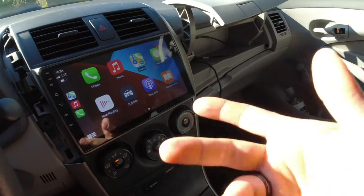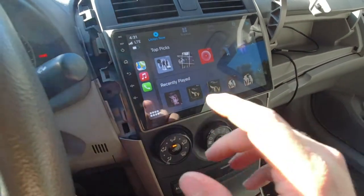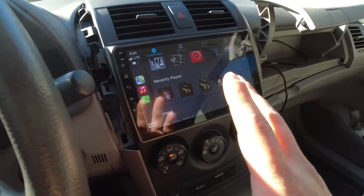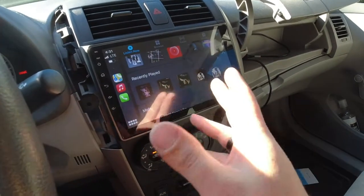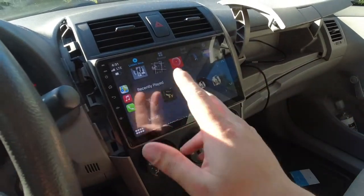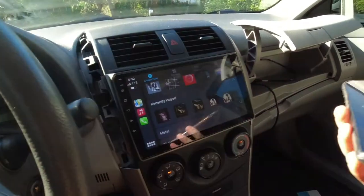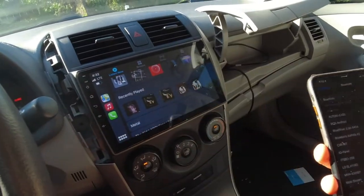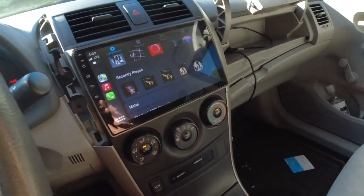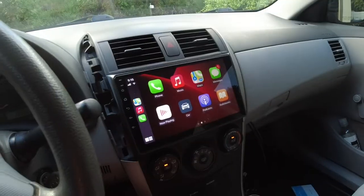I haven't had any complaints for the past two weeks using this. The only thing to get used to is when you play, pause, or skip to the next song there's about a three to five second delay. Once you hit play or pause it takes that long to kick in — that's just something you have to deal with going wireless. Overall it's very convenient not having any wires hanging out, and it makes the car a lot cleaner.